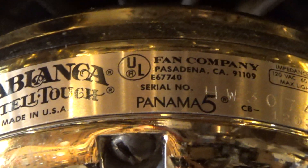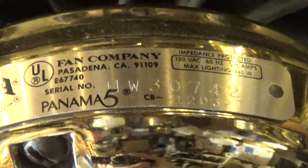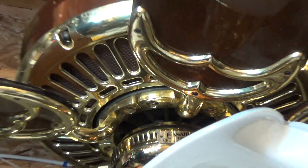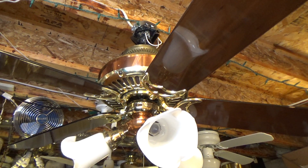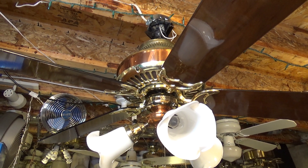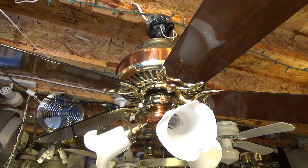When I got it, the bearings were spoiled, the Intel Touch was spoiled, so it was pretty much unusable. So I took the motor part and replaced the bearings. I got all that on video and I designed a new control system for it, which is all onboard controls.